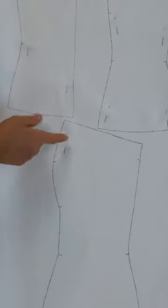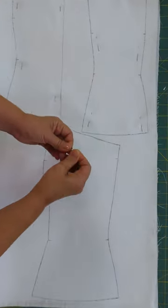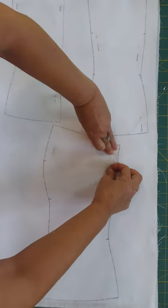If the tip of the pin is not coming out through the fabric, then don't try to get it out. It's unnecessary, as the layers are secured well enough.